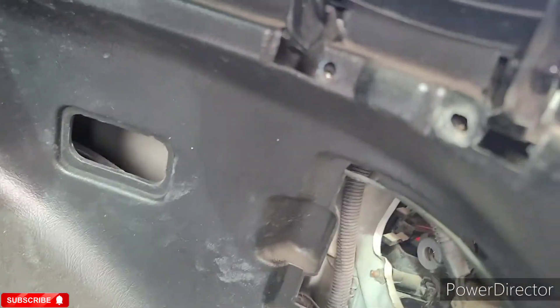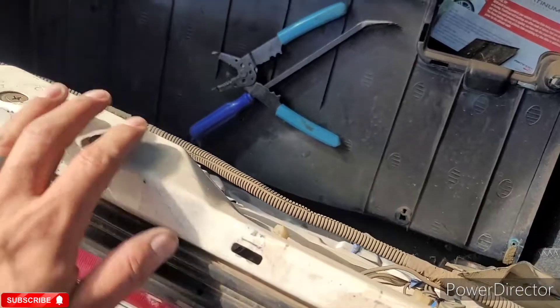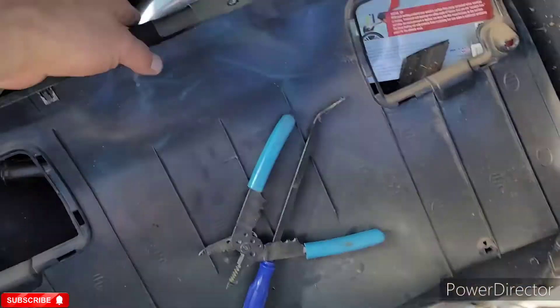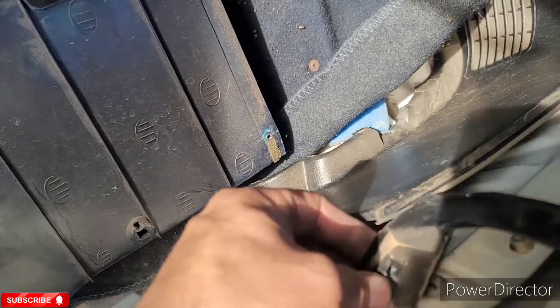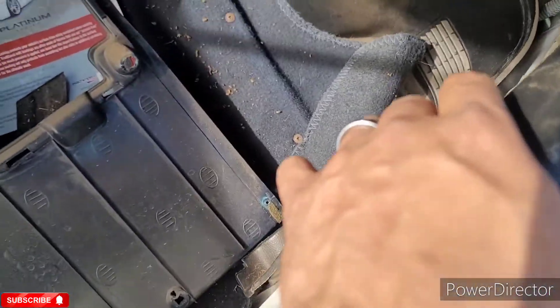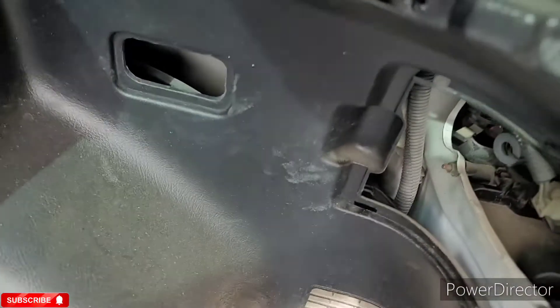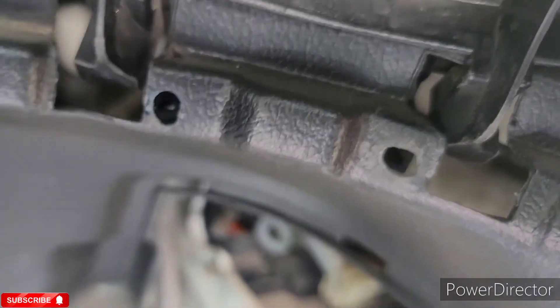First you're going to remove two Phillips screws right here. You're going to have to remove these panels first if you've got these on your car. There are a few screws on that piece right here, and then there will be a screw right here, and all this should snap off. For this piece there's going to be two Phillips screws right here you want to take off — now loosen that.